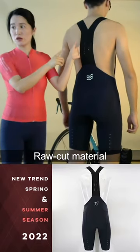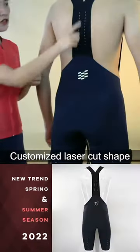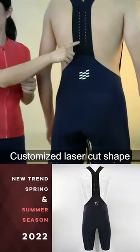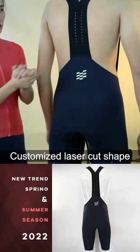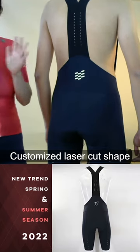This is the raw material, raw cutting material which I introduced before. This shape can be designed from your side, but we will do the testing. So this panel can be laser cut into any shape or design or logos even.